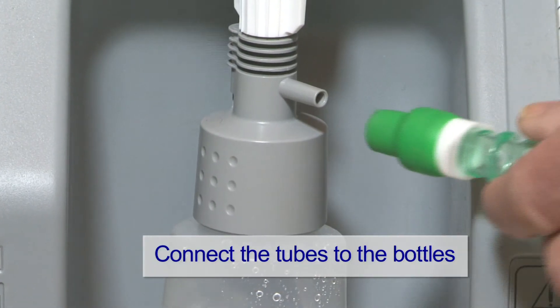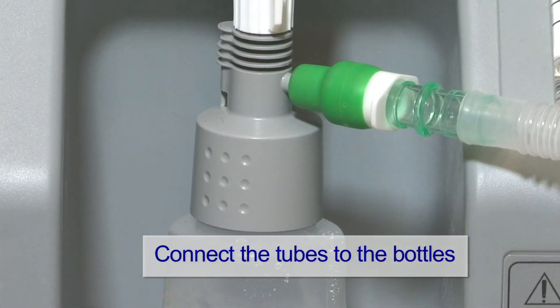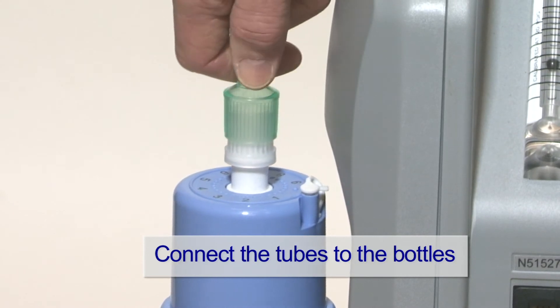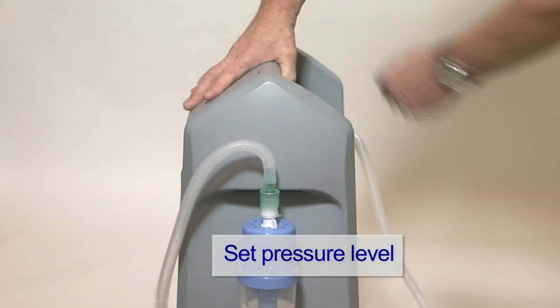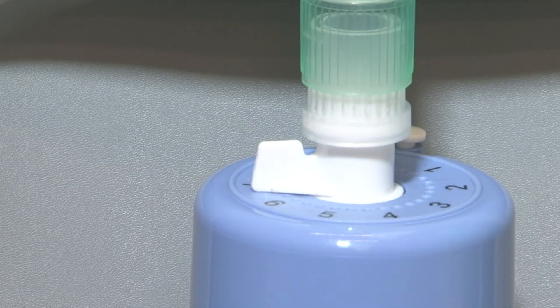Connect the inspiratory limb of the circuit to the main gas outlet. Connect the expiratory limb of the circuit to the bottle. Dial up the level of CPAP required — start at 7 centimetres of water.